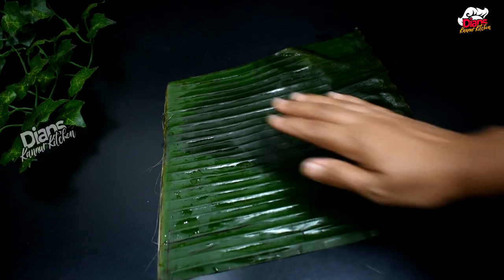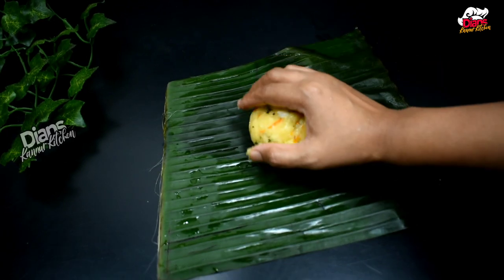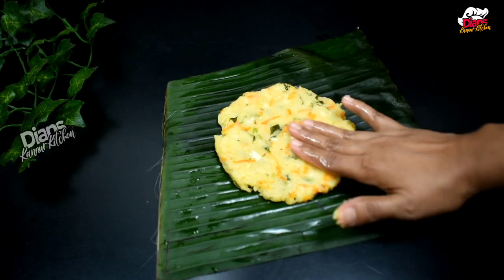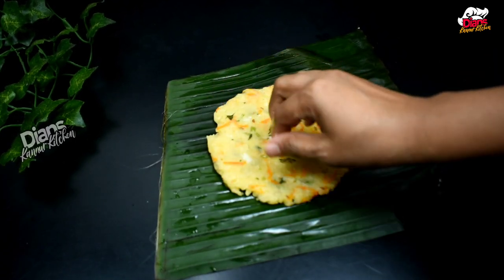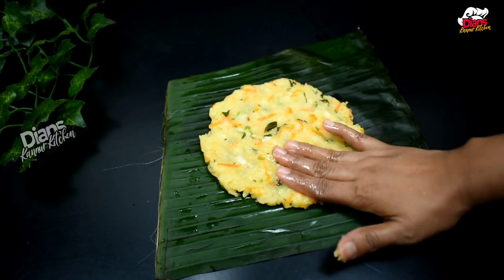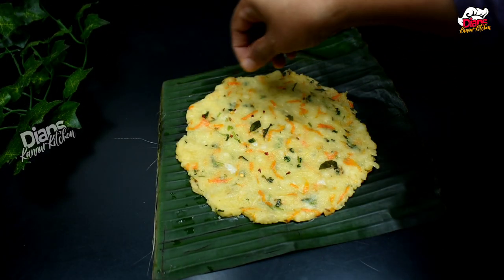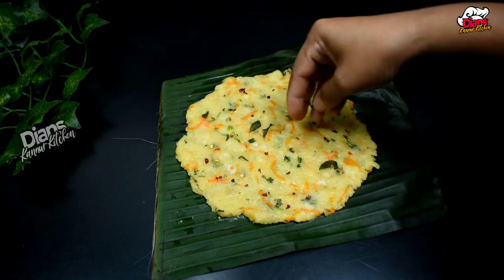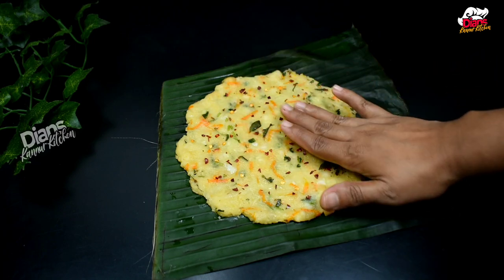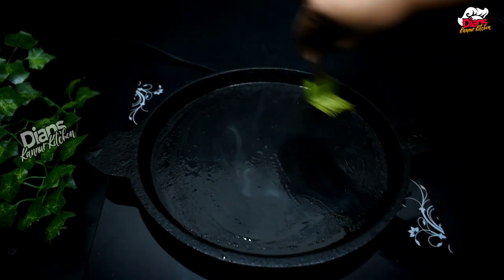If you want to mix it in a little bit, mix it in a little bit. Put it in, then add a little from the side. I will also add chili flakes to the top. I will add some salt to the side.